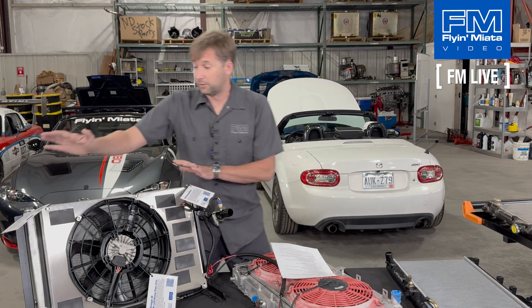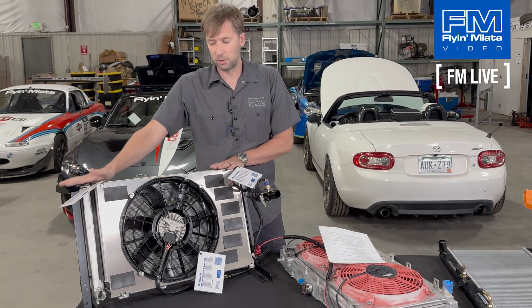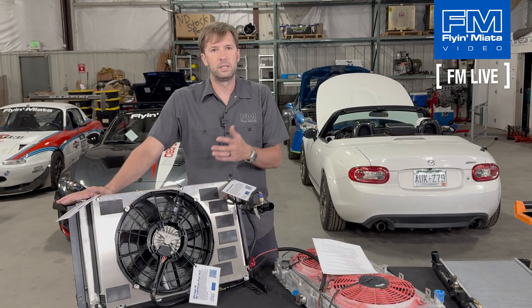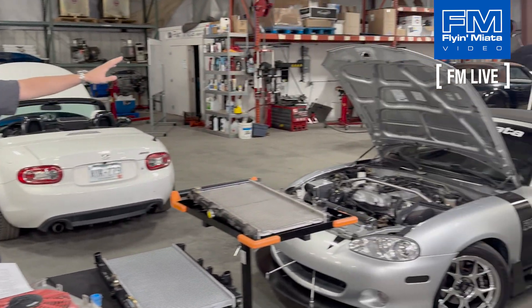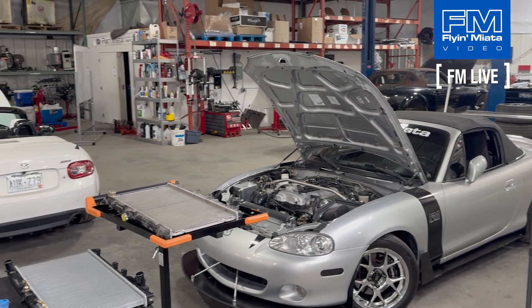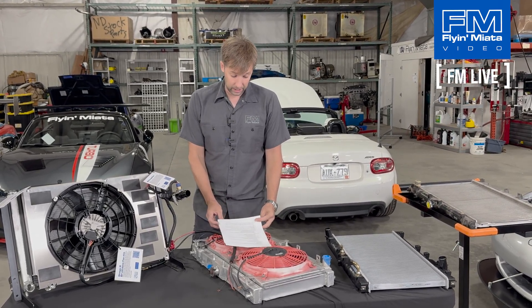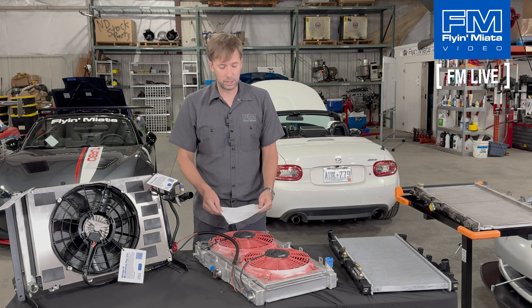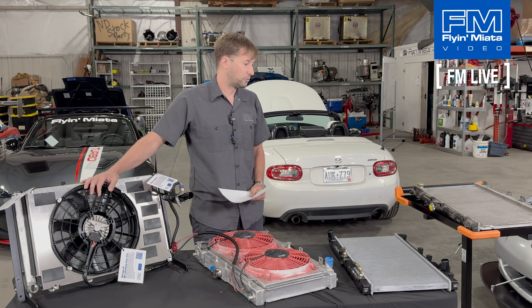The crossflow idea — Mazda knows about this. That's why the NC and ND have crossflow radiators from stock. They still benefit from an aluminum radiator — basically an aluminum version of the stock one, a little bit thicker and higher capacity — but we don't have to change the format because Mazda got it right from the beginning. Related: NA/NB cars need a coolant reroute. The NCs and NDs don't, because Mazda did that from the get-go. And more power equals more heat — physics — so the more power you put into the car, the more you're going to need that ability to shed heat.